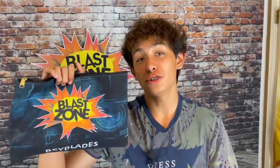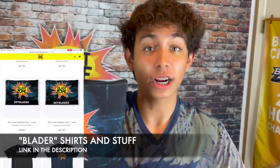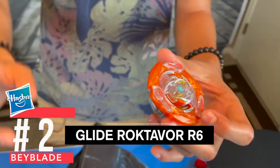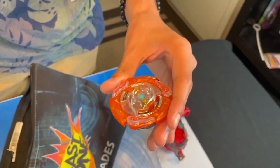We're down to the top two Hasbro Beyblades in our Blast Zone pouch. If you want your Blast Zone Pouch, link is in the description below. The last two Beyblades we got — we got Glide Roktavor. This Roktavor is one of the best Speedstorms out right now. It has beaten almost every single Speedstorm, so that is exactly why I chose this Beyblade today.